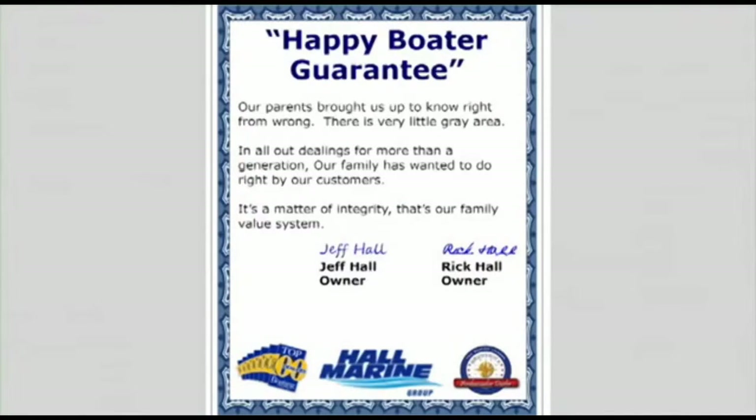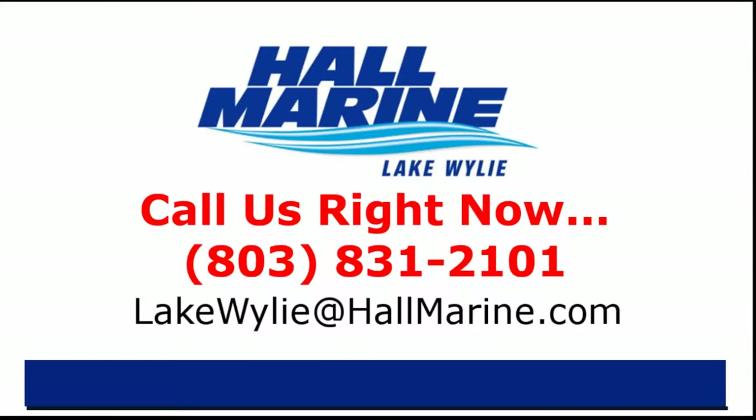Here's our dealership mission statement: our parents brought us up to know right from wrong — there's very little gray area in all our dealings. For more than a generation, our family has wanted to do right by our customers. It's a matter of integrity — that's our family value system and our company's mission statement in the Carolinas and Georgia. If you are ready to own your first or next boat, give your local Hall Marine boat specialist a call. I'd love to add your story to the over 13,000 happy boaters we've already assisted here at Hall Marine since 1976.